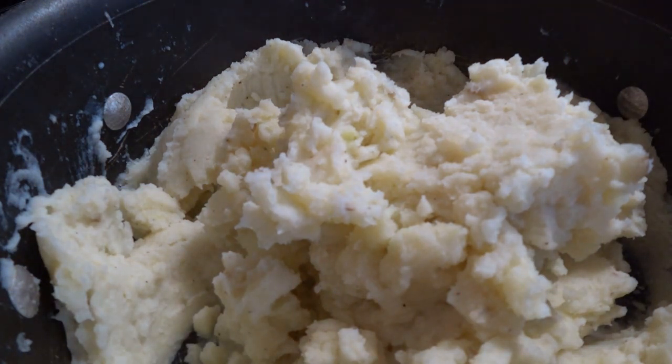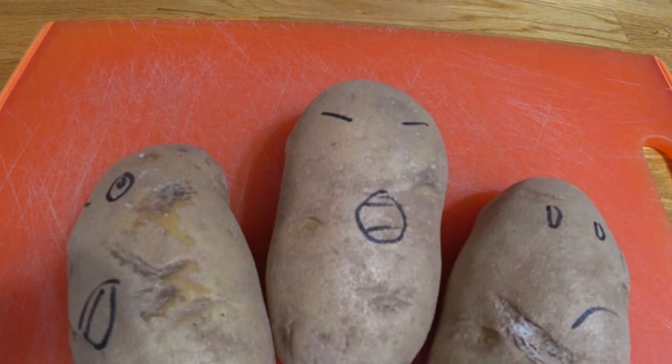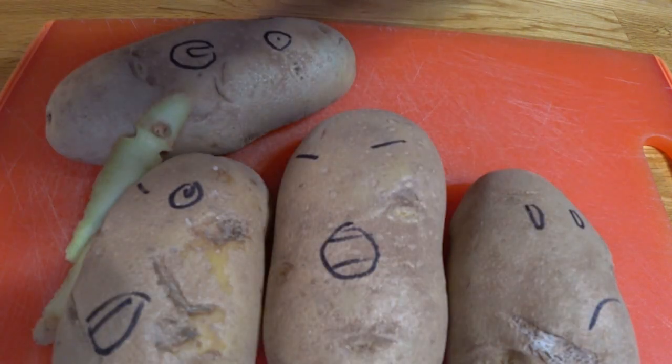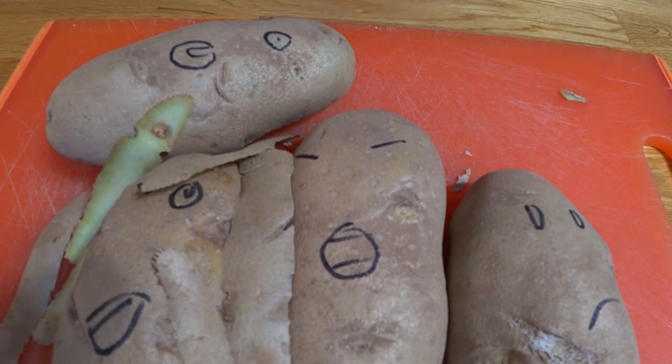Get yourself five happy little russet potatoes. You got to buy happy ones. If you get unpleasant potatoes, you'll be able to taste their sadness in your final product. Get them all cleaned up and then peel them. Literally rip the skin from their bodies. I like to leave just a little bit on to give some texture to your final product.